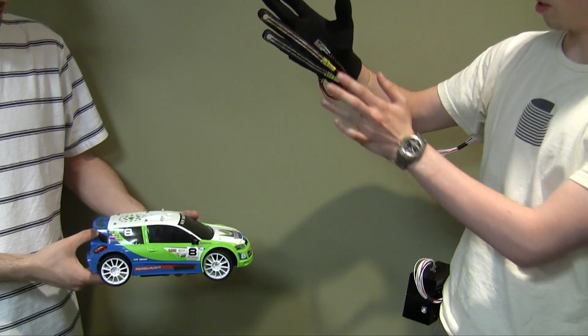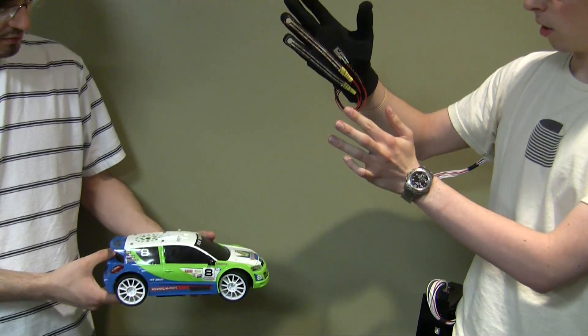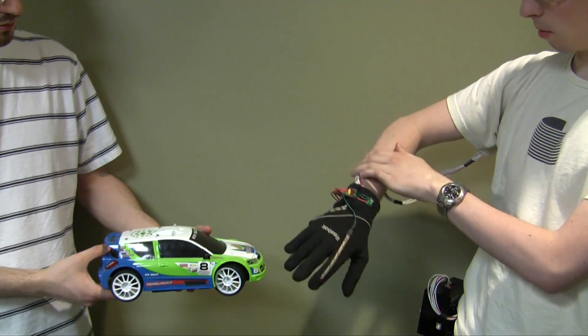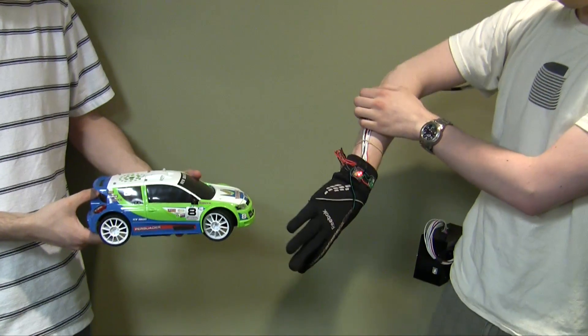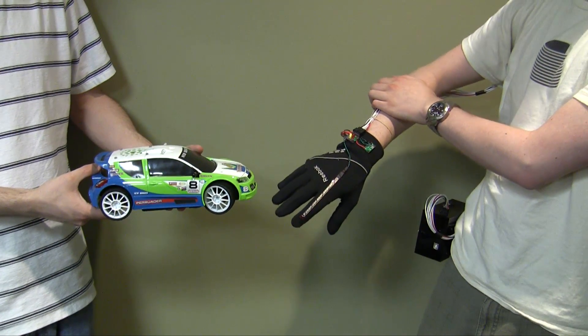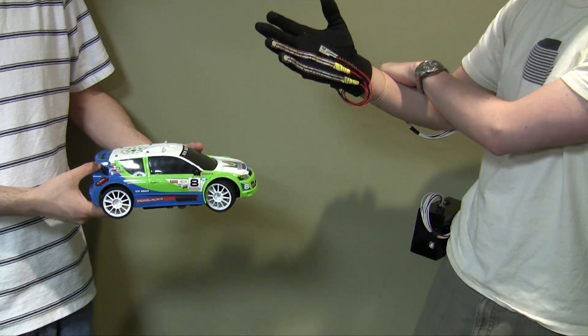By clapping my finger to the vibration sensor, I can activate the horn on the car. And by rotating my arm, I can turn the wheels — you can see those turning. And that's all the basic functionality.